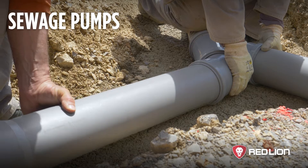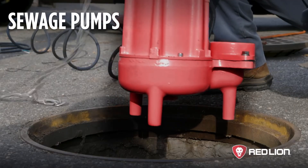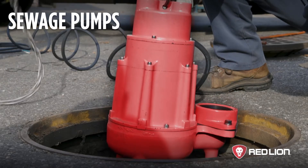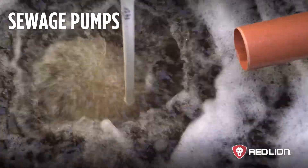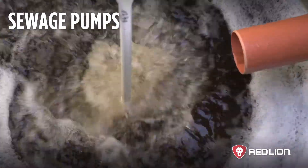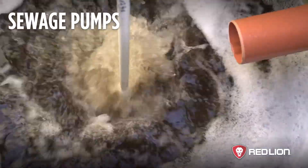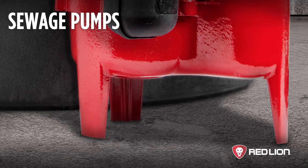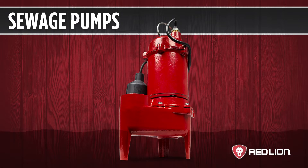Sewage pumps are designed to move solids, so the motors are more powerful. Never use a sewage pump for a sump pump application – bigger is not better. Sewage pumps have high flow rates, and if used in a sump pit, the pump will empty the water too quickly, causing the pump to cycle on and off frequently, which can drastically shorten the lifespan of the motor. The legs of a sewage pump are at least two inches high to allow solids to enter the pump, and sewage pumps will leave at least two inches of water even if the switch is overridden.